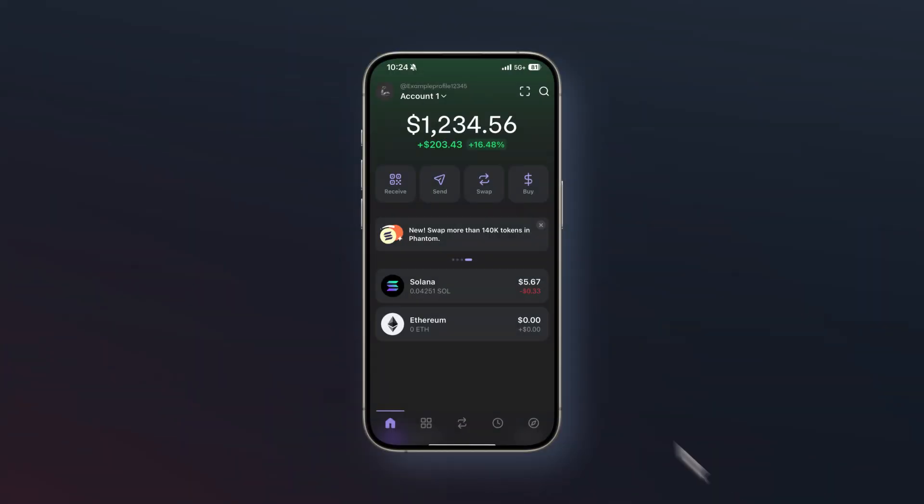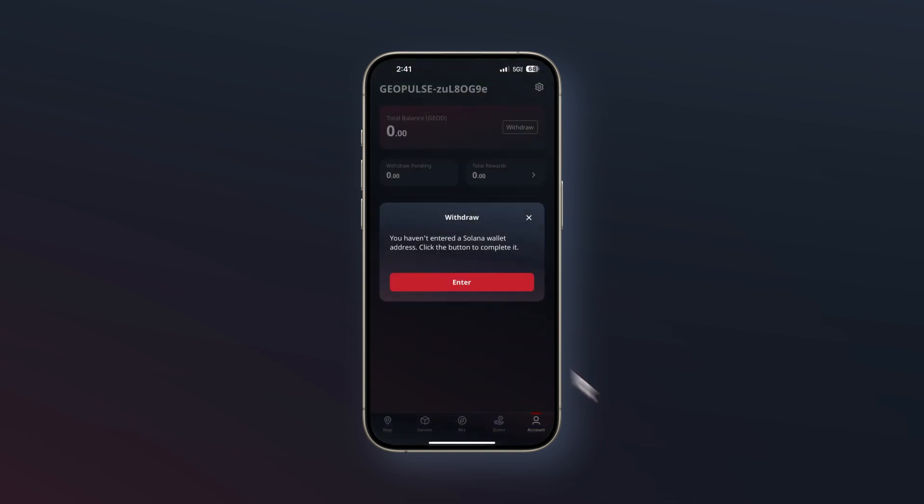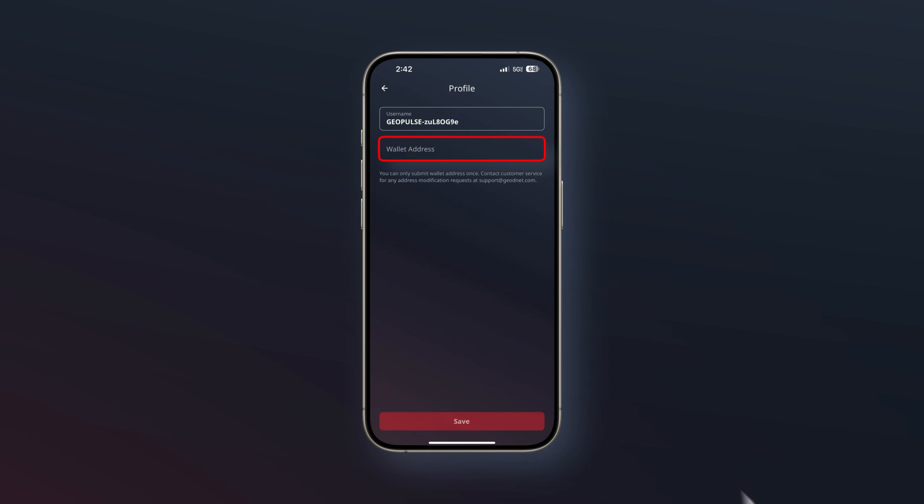Now let's connect your wallet to GeoPulse so you can start using it. Open your Phantom Wallet and make sure it's set to the Solana network. Copy your Solana address and paste it into the wallet address input field in the GeoPulse app. That's it — you're now connected and ready to use GeoPulse with your Solana wallet.